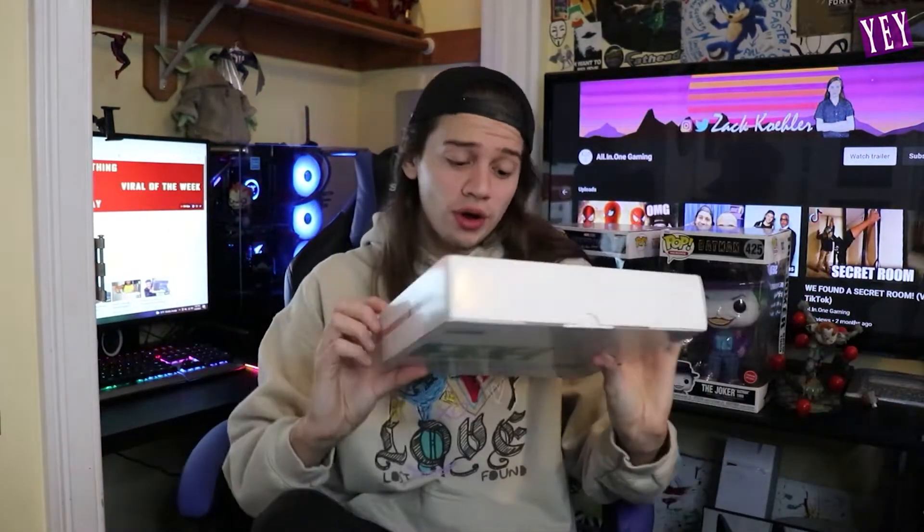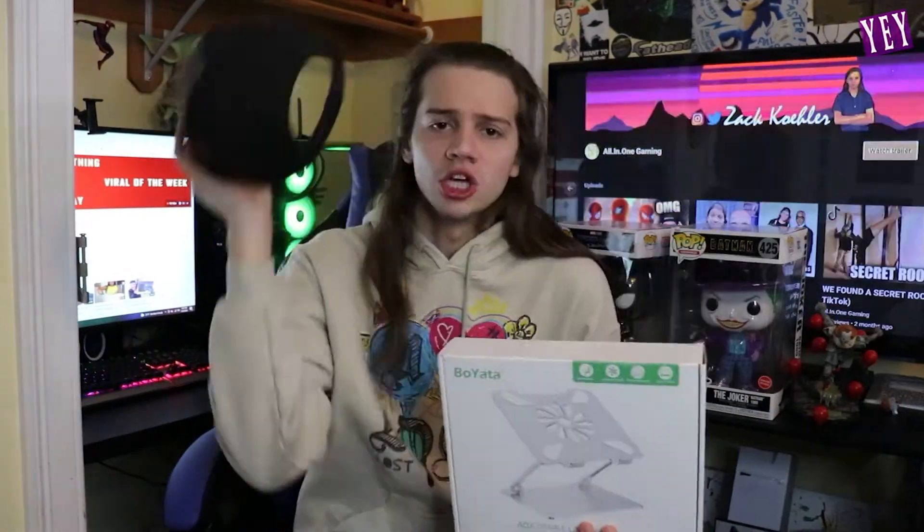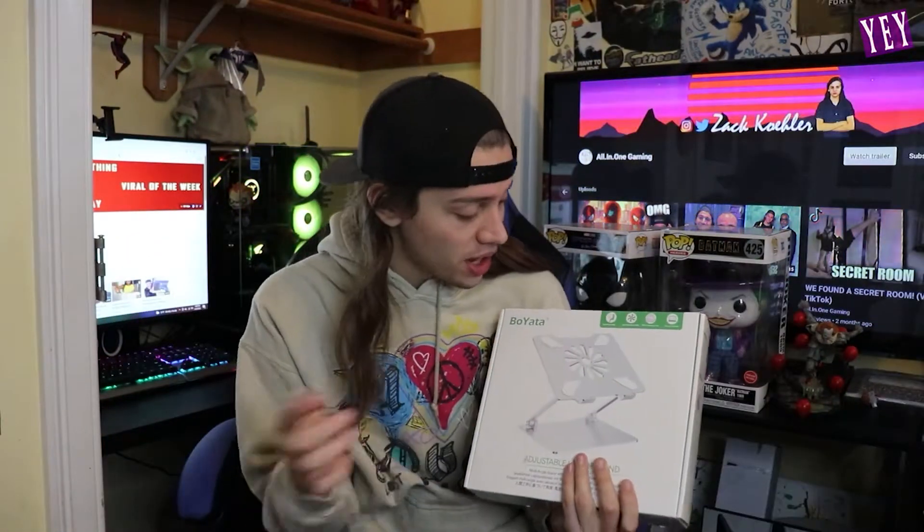What the hell is in here? Oh my gosh, it's another one. Hey, what's going on you guys, All-In Gaming here. Today's video we're unboxing the Boi Yada — the Boi Yada Gaba Doga, the Boi Yada Shama Lama Gaba. We're unboxing the Boi Yada laptop stand.